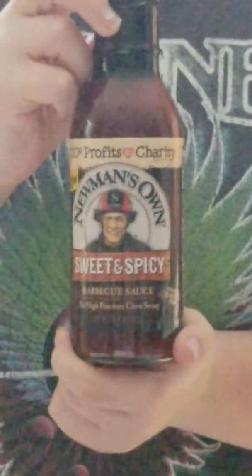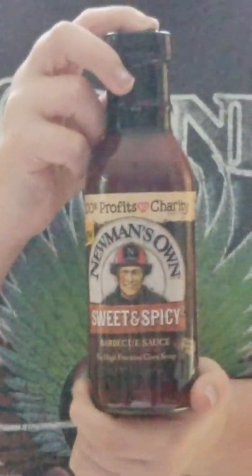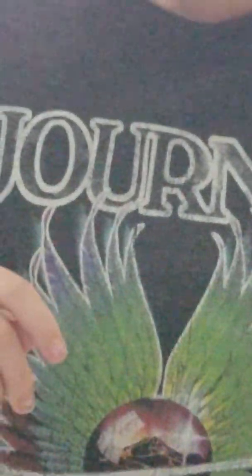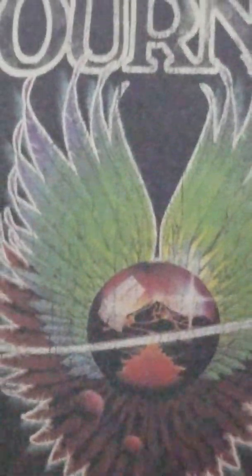Newman's Own sweet and spicy barbecue sauce — that sounds really really good. That would be really good on some ribs right now. I'm starting to see the theme here: Garden and Grill! Okay, is that everything?